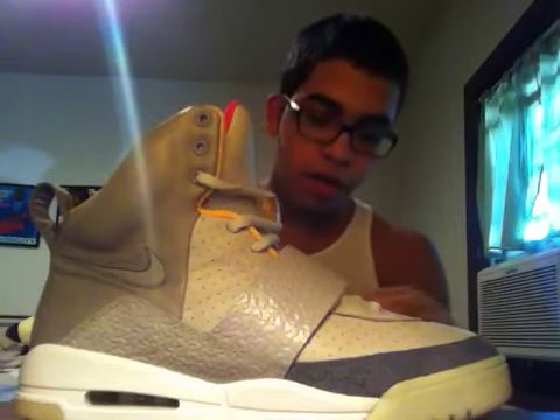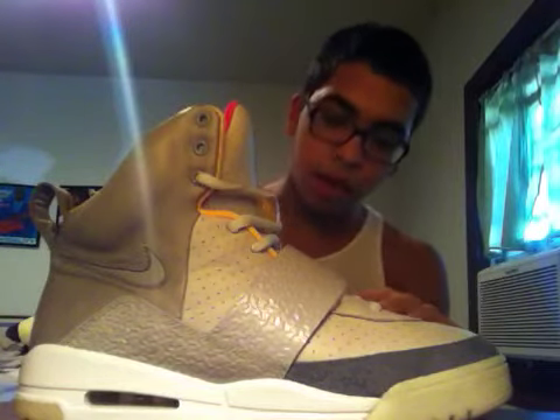I do have a black and pink pair but I don't have a net nets pair. So if anybody out there has net nets, hit me up ASAP — I will be more than willing to cop. The black and pinks aren't for sale, but these Zen colorways are.